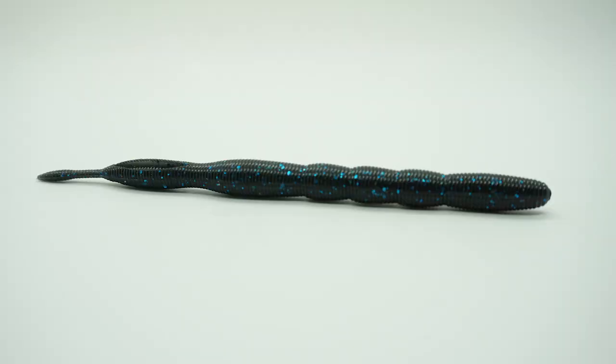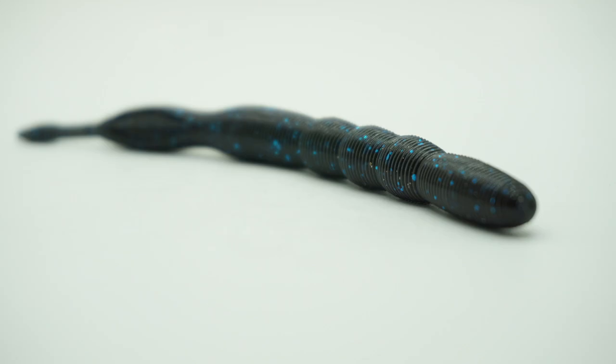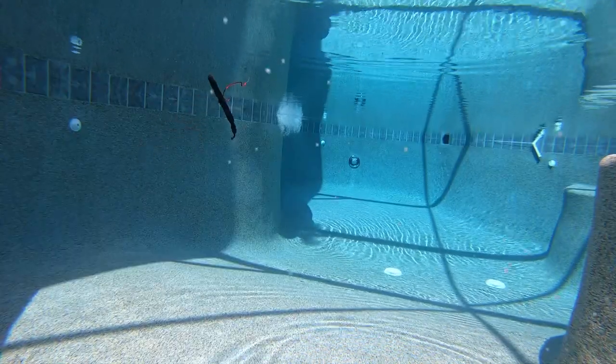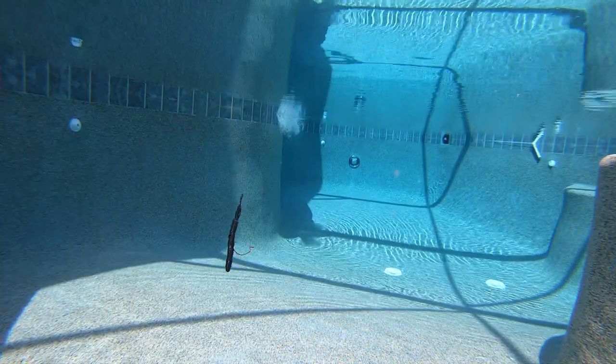The Grande Bass G-Stick is five inches long and built and made in the great United States of America. The G-Stick is unlike any soft plastic worm out there. This non-symmetrical body design gives the G-Stick an enticing quiver and a more aggressive action when the bait falls through the water column.